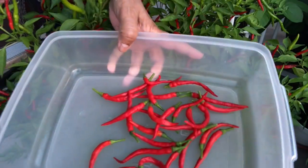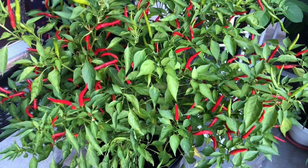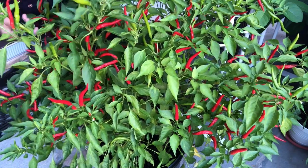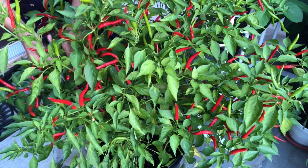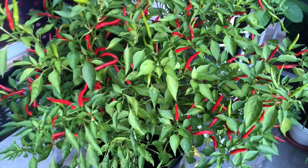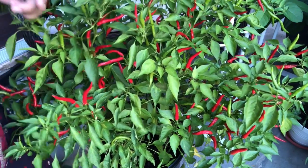So I'm harvesting here — you can see I just started. I'll show you when I'm done how much I harvested today. See you later.